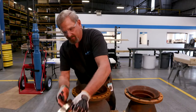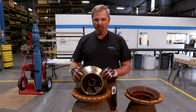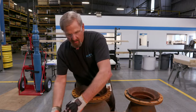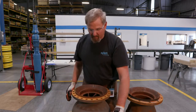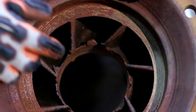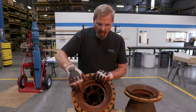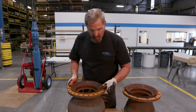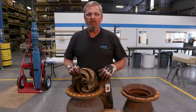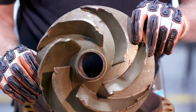Here we have a new impeller. You can see there's no damage on it. We have balance marks on it so components are balanced. That's a new impeller, and if the pump is not adjusted properly, what it does is it will take and side load on the shaft. The impeller is dragging on the face and it will cause the impeller to self-destruct, and ultimately your pump is going to fail in the field.